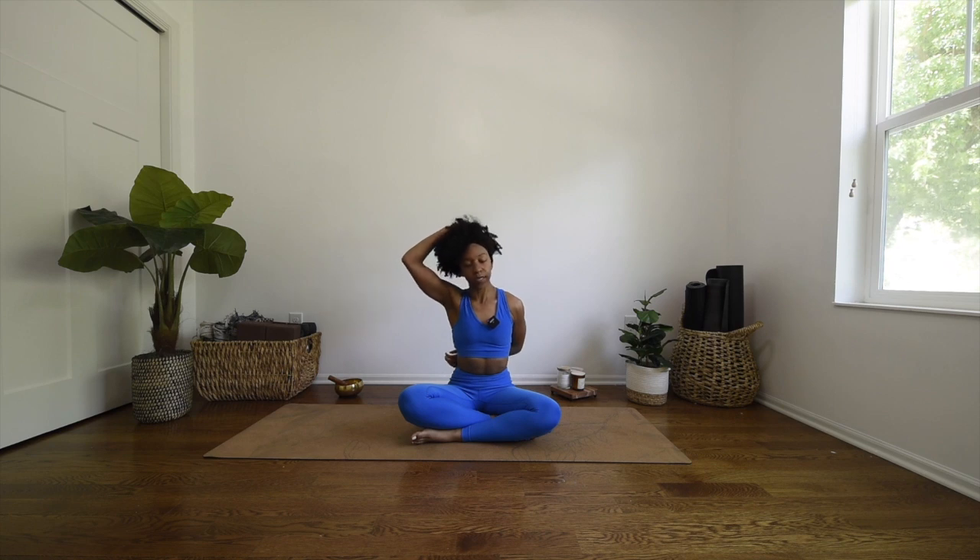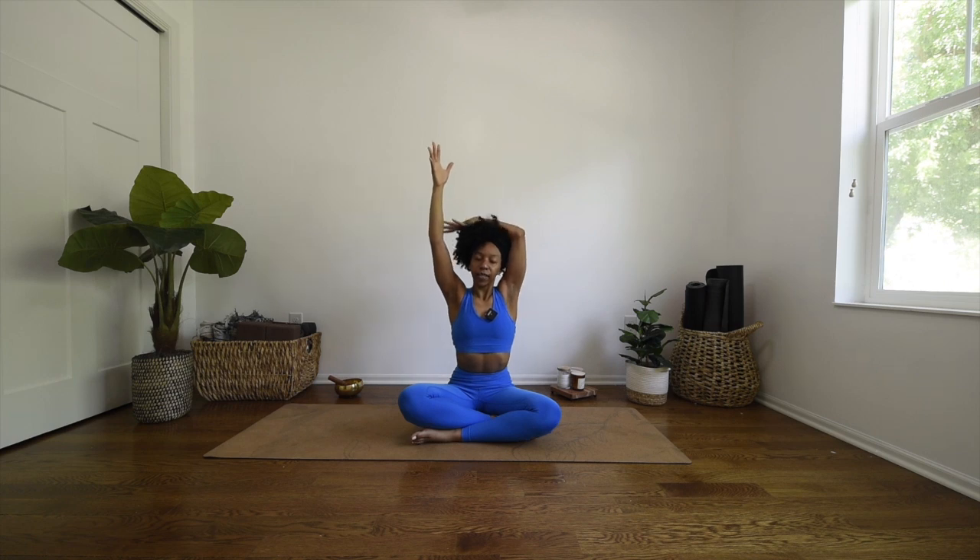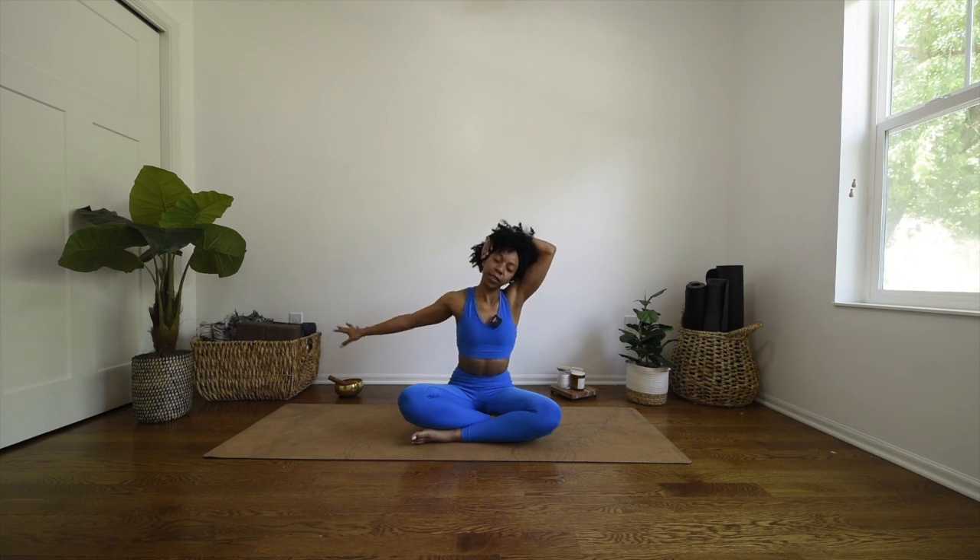Bring it back to center, unwind, inhale sweep the arms up high. Exhale — left hand towards the right part of your head, right hand behind your back, and gently guide your head over to the left.